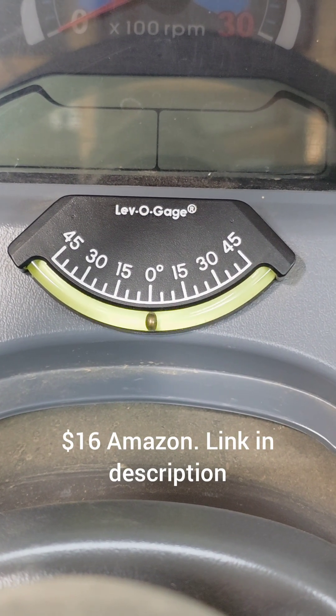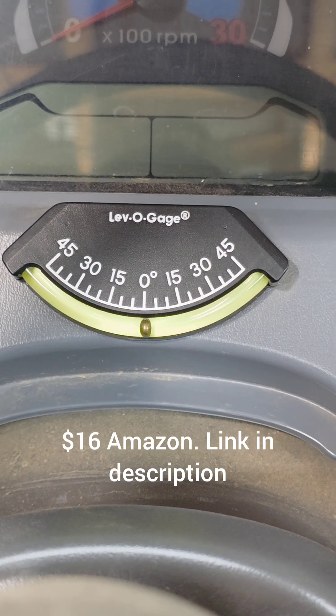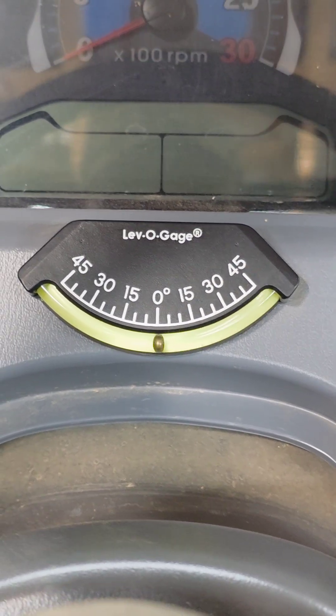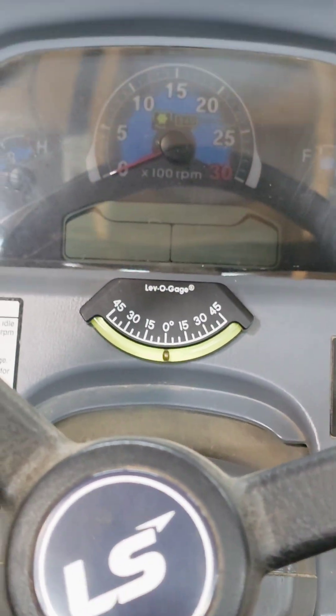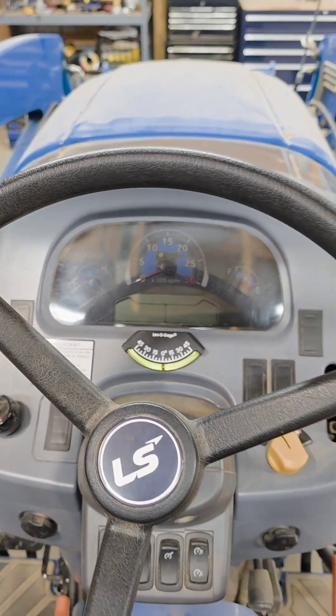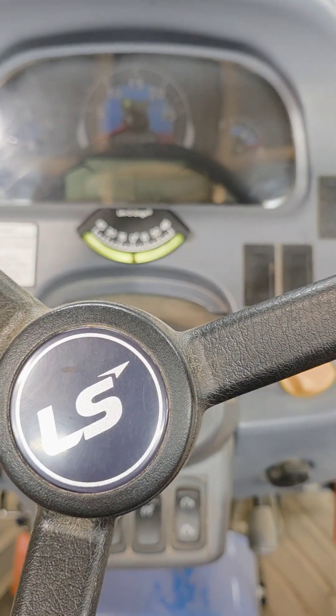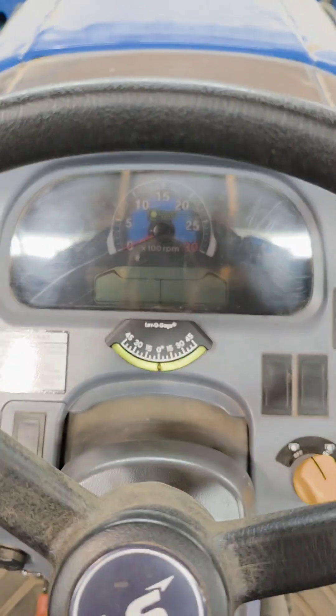This is the one that I got for my tractor. My tractor is an LS MT240. I've just got this sticking on my dash where I can see it at any time. I put it on the tractor here in my level garage.